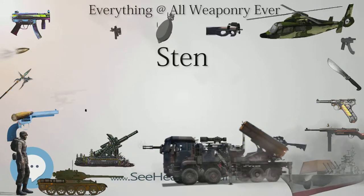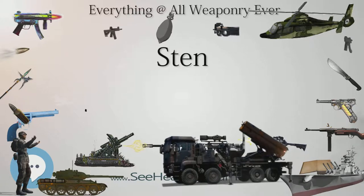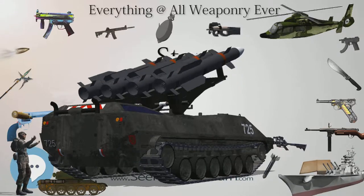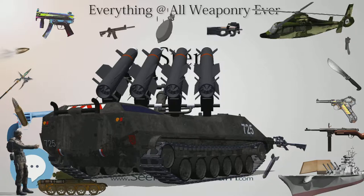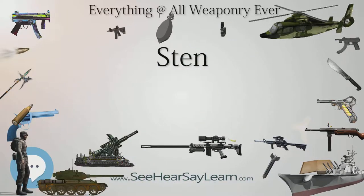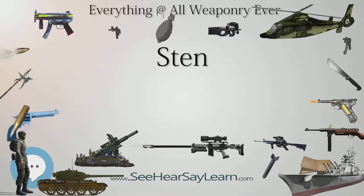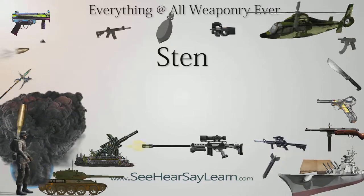Regular Mk2 specifications: overall length 762mm (30.0 in), barrel length 197mm (7.8 in), weight 3.2 kilograms (7.1 pounds). During World War II a version of the Sten gun was produced at the Long Branch Arsenal in Long Branch, Ontario. This Canadian Mk2 was very similar to the regular Mk2 but with a different skeleton-type stock instead of strut type, and improved quality of manufacture. It was first used in combat in the Dieppe raid in 1942. Canadian Mk2 specifications: overall length 896mm (35.3 in), barrel length 198mm (7.8 in), weight 3.8 kilograms (8.4 pounds).